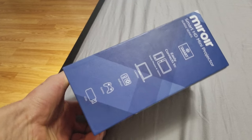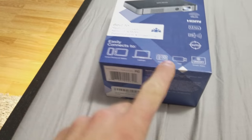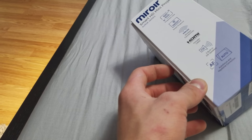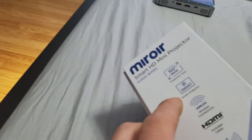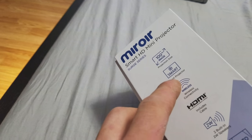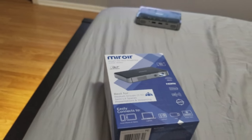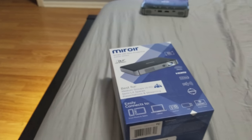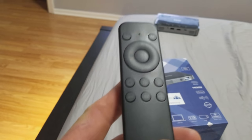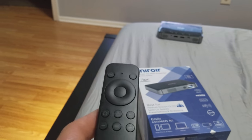It comes with the charger and a few accessories. Here's the 100-inch image. This thing costs $400.